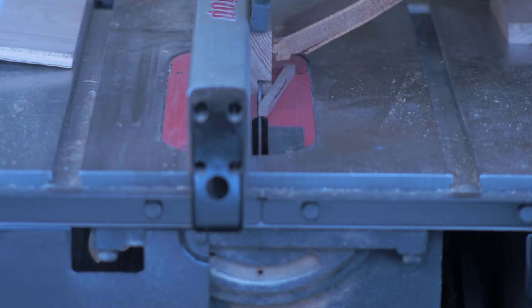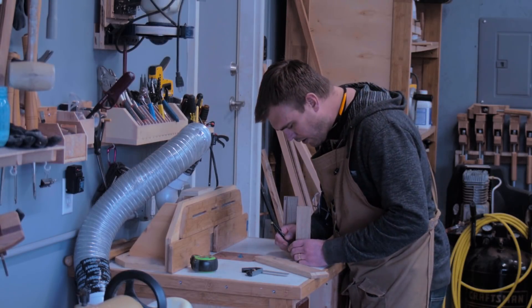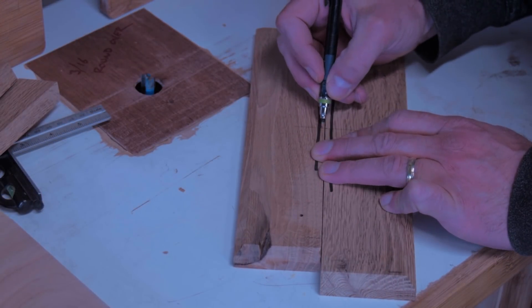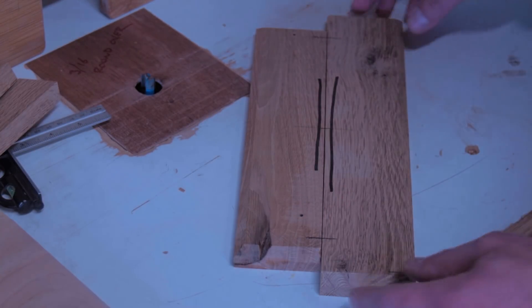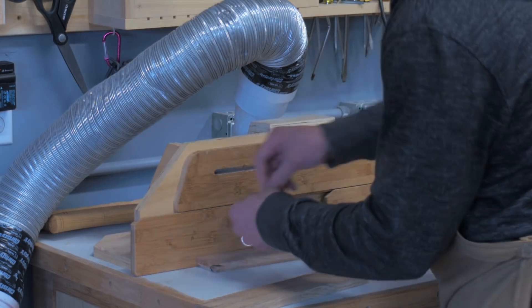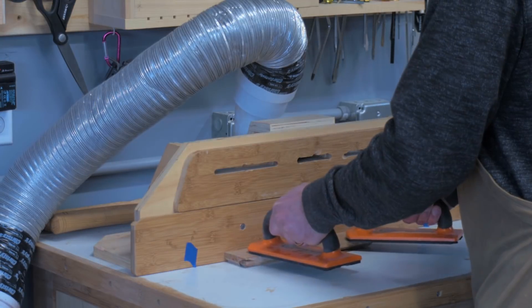We moved a few months back last fall, and I've been in a new shop trying to build this garage out and putting a lot of work into trying to get it ready to build something. So I hadn't actually built anything in a while and I was just aching to build something. This was just a good project.